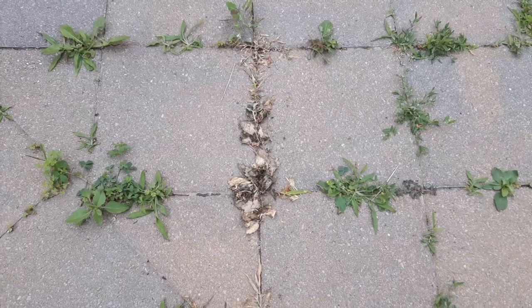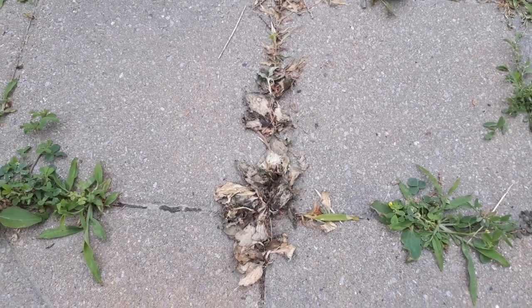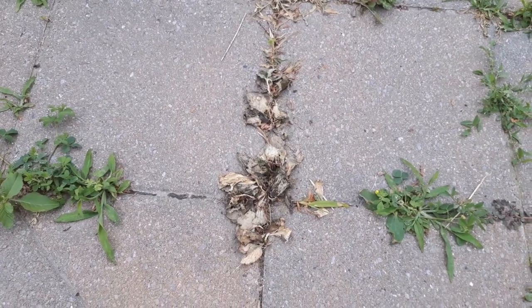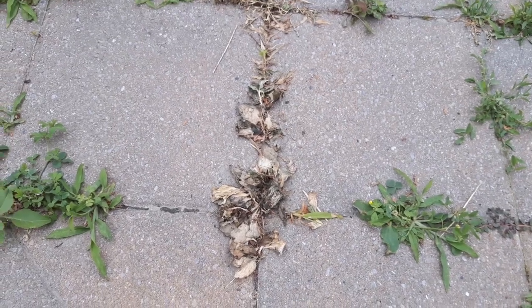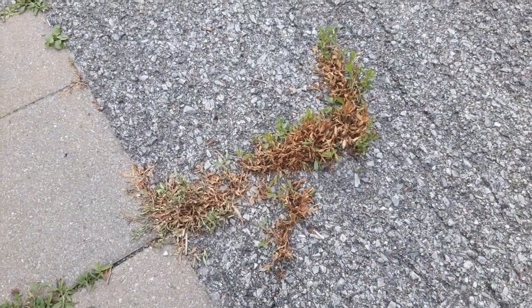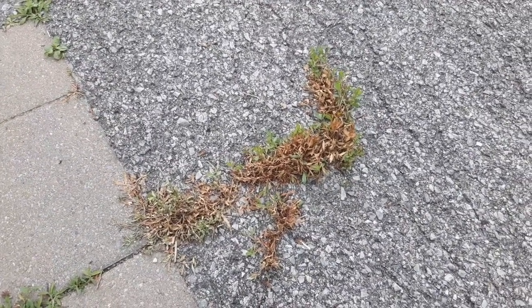This is what the patio weeds look like after two days — as you can see, that's dead. It was raining so things were a bit wetter, but if it had been dry days this would already be flaked up and gone, so I don't have to pull anything out. When it's super dry it just flakes off and disappears. This is what the driveway weeds look like. They may not be all dead but you can see they're well on their way, and they're going to dry up enough that they'll just flake away on their own.